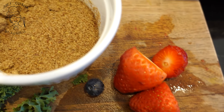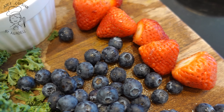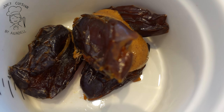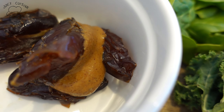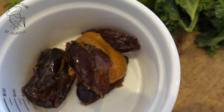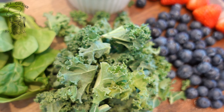Otro ingrediente clave, de acuerdo a la doctora, es la linaza. La linaza debe estar molida recientemente para que tenga todos sus nutrientes de omegas. Vamos a integrar una fruta que va a ser fresa, adicional a las blueberries, y también para darle un toque dulce, dátiles. Por acá ya tengo la mantequilla de almendra. Si no sabes cómo hacer una mantequilla de almendra hecha en casa, deliciosa y saludable, visita en mi canal la receta — únicamente almendras tostadas, es súper sencillo.